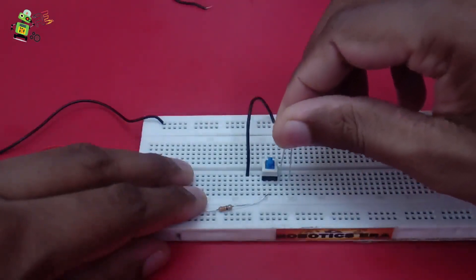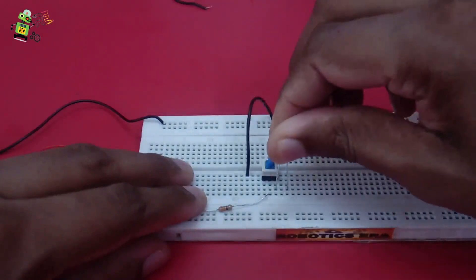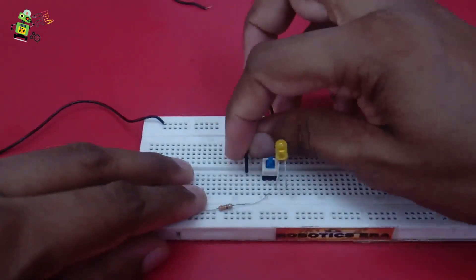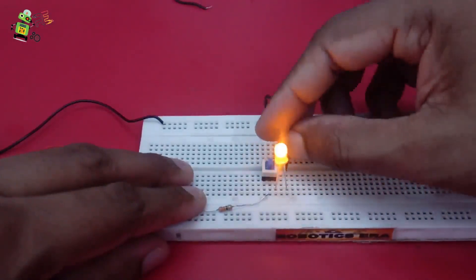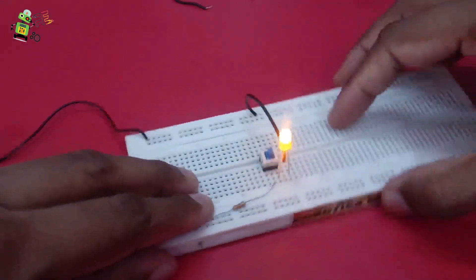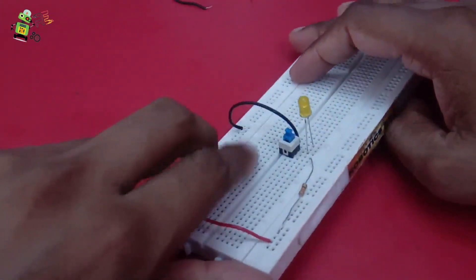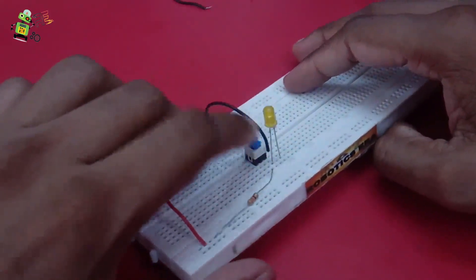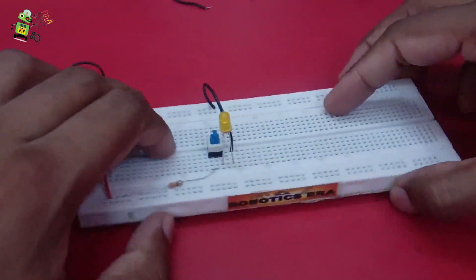Now let's see the third terminal. Insert the positive terminal to the third pin of this switch, then take the negative terminal and give it here. Now opposite to before - in the push stage it is glowing and in the pull stage it is off. You can see the difference - it is on, then it is off.